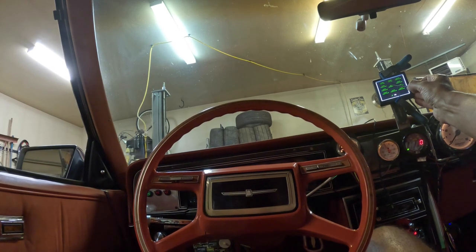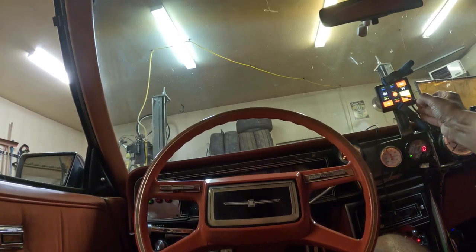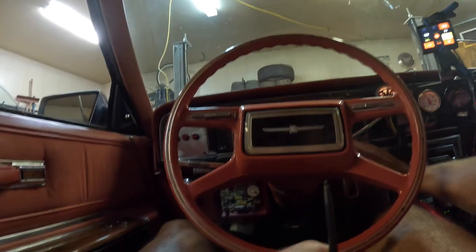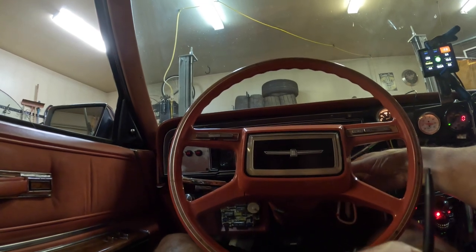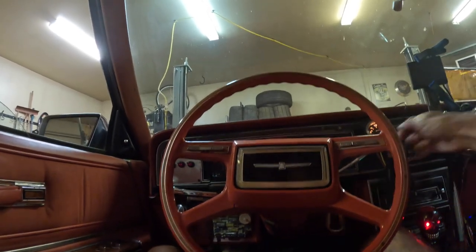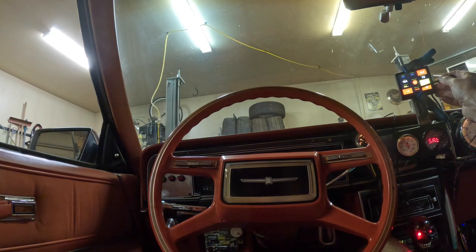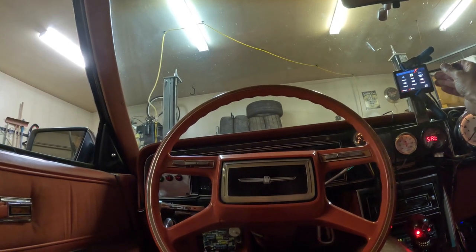Now it says RPM in the middle instead of manifold air temp. Hit okay and save. Going back to dash three - interesting, that's what the light bulb looks like. Let's start the car and see what happens. So it's green RPM and just shows the RPM value underneath. I'm not sure I like that, so we're going to change it. The light bulb is either green or red - green means it's running and then you have the RPM number below. We're going to change it to a gauge display instead because that's a little easier to read.